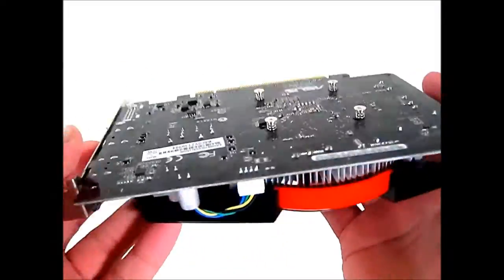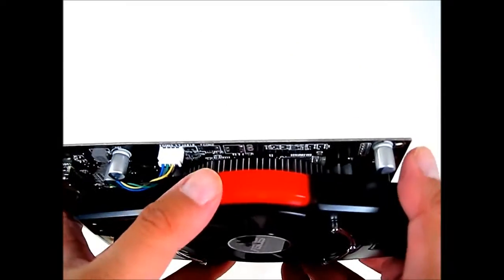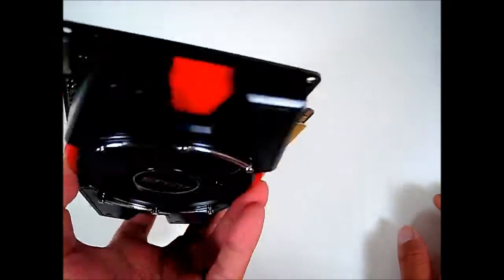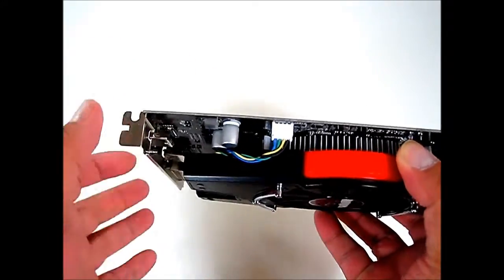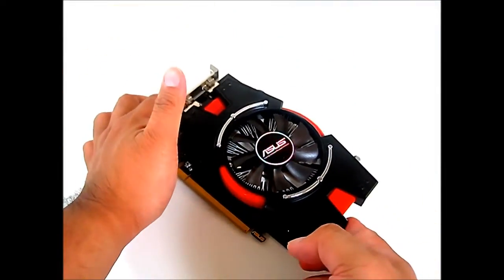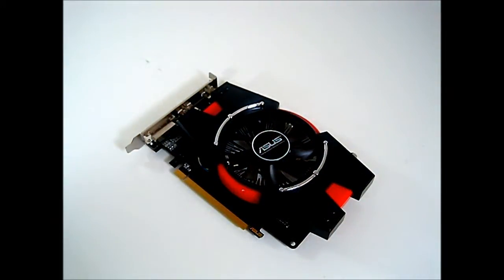Since the HD 6670 does not require additional power, there are no power connectors on this end. It also does not have a CrossFire connector — the PCIe slot provides enough bandwidth, so if you're going to put two of these in a case you don't need the extra CrossFire connector. Now let's throw this inside our system and see how well this Asus Radeon HD 6670 performs.